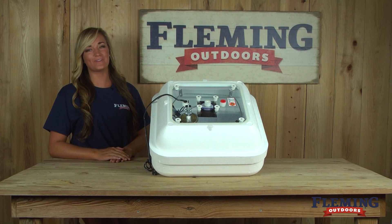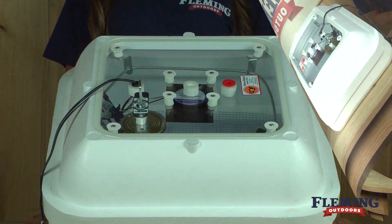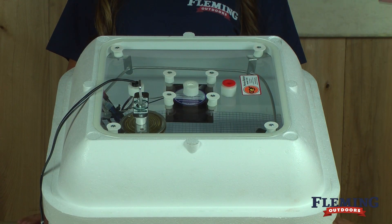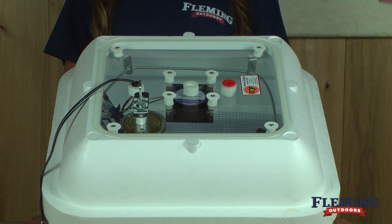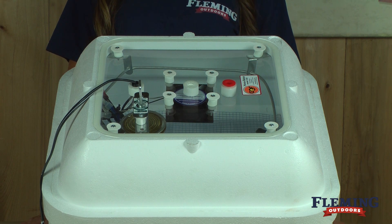My name is Morgan with Blooming Outdoors and today we're going to show you the HOVA Bader Circulated Air Incubator. This incubator's window is a double plate plastic with airspace insulation to help eliminate moisture buildup. It will hold any size egg from 120 quail eggs up to 42 large duck eggs. We recommend using this incubator indoors where there is a constant room temperature.